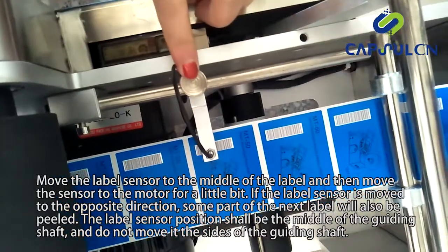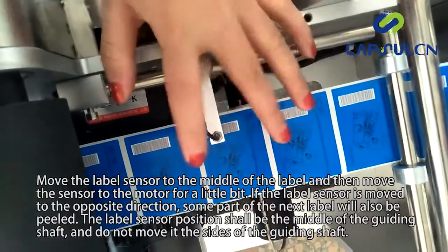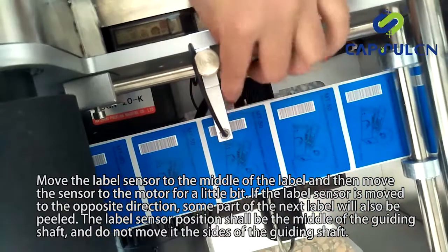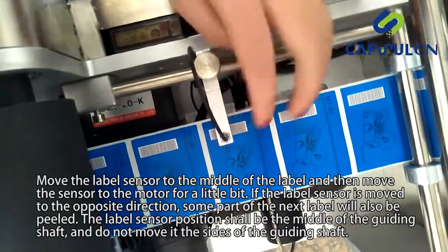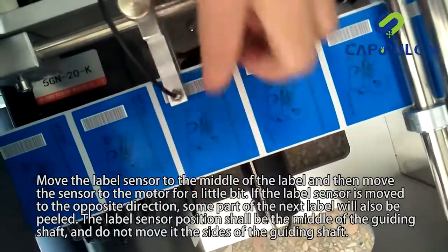Move the label sensor to the middle of the label, and then move the sensor toward the motor a little bit. If the label sensor is moved in the opposite direction, some part of the next label will also be peeled. The label sensor position shall be the middle of the guiding shaft, and do not move it to the sides of the guiding shaft.